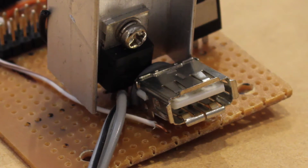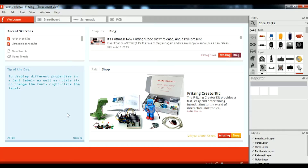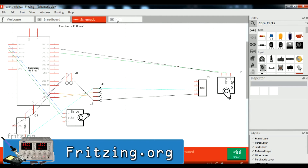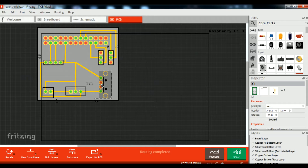Creating a Vero board prototype allowed me to add additional features as I built the project. After I was happy with the functionality of the prototype, I began to design the layout of the PCB using a program called Fritzing. When designing the board I had to take into account the size of each component and made changes to the board's layout accordingly.